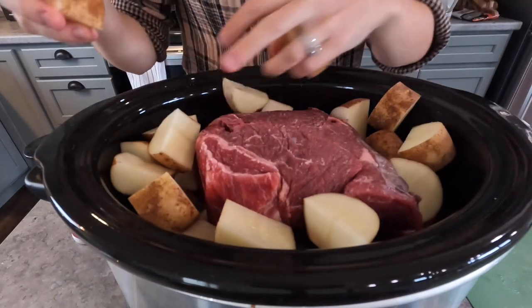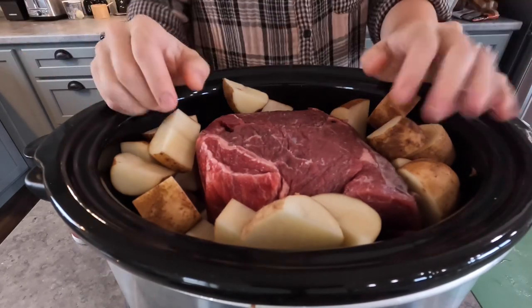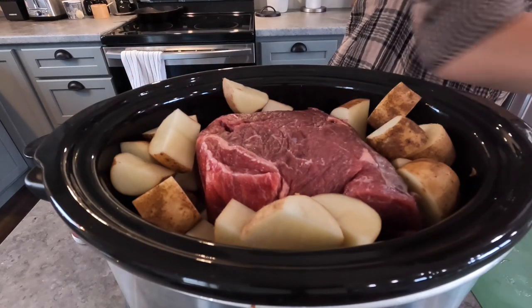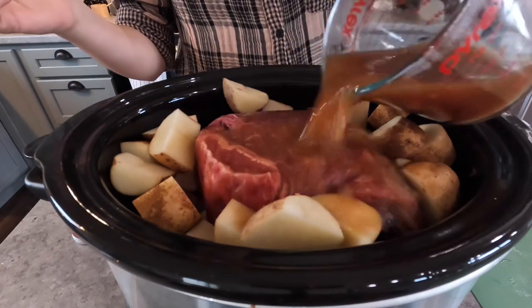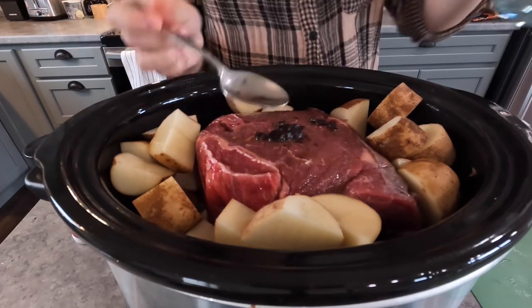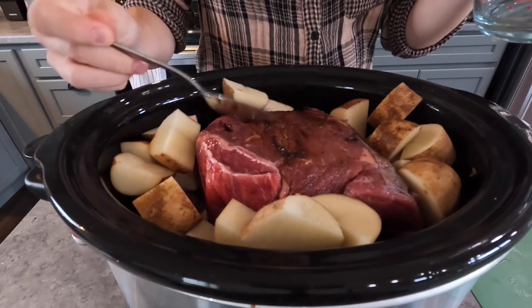Lots of potatoes — they're honestly my favorite part. Now that we have all our veggies and the meat together, all I'm going to do is take our beef stock and pour it right in on top. There are always some bits that don't get mixed in, and I can just rub those right on top of the meat.